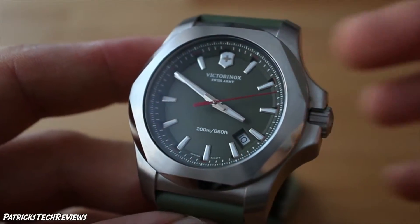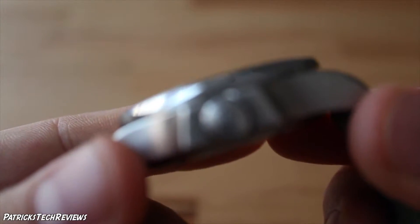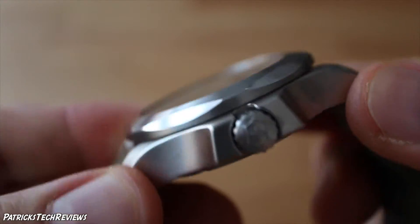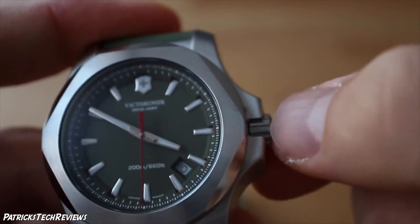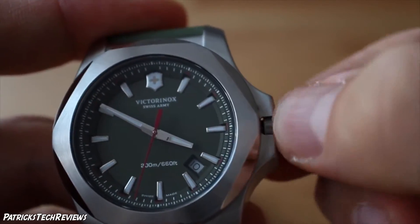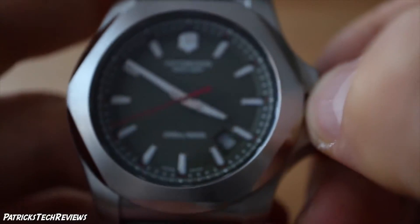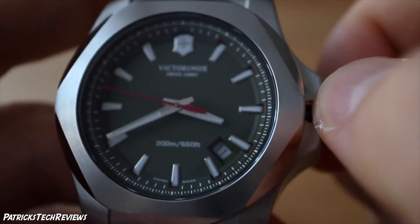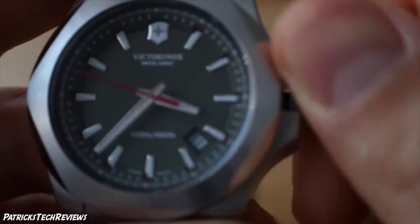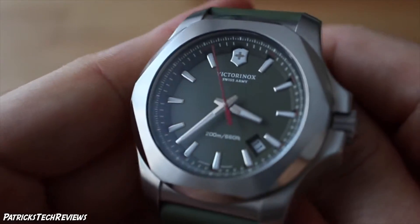The weight with the rubber band is 133 grams. It's an analog quartz movement, 43 millimeters. It has a screw-in crown with the Victorinox logo on it — as you can see, the crown guard goes over it. If I unscrew it, it comes out a bit. Pull it out once to adjust the date, pull it out twice to set the time. Then screw it back in.